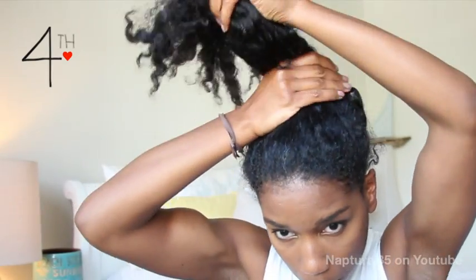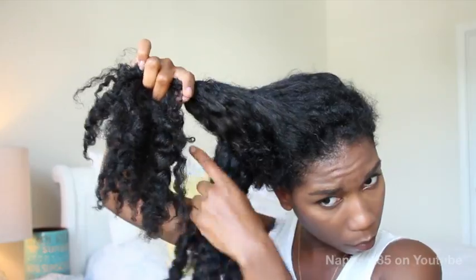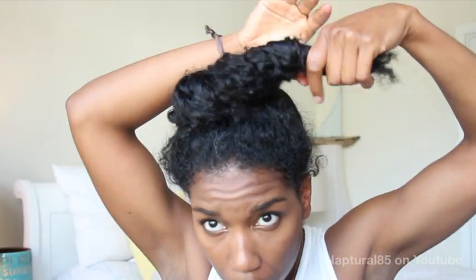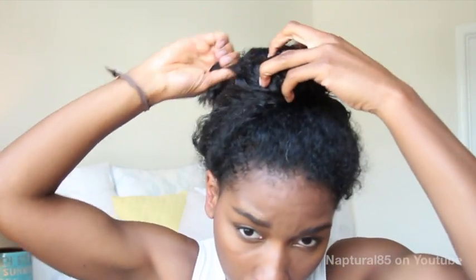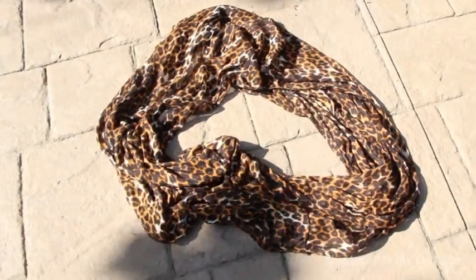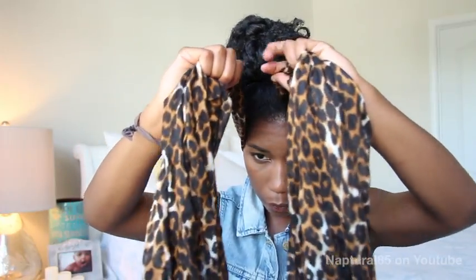Number four: gather all your hair to the top of your head, split it in half, and then twist it up. Now wrap that twist into a small high bun and bobby pin it in place. It doesn't have to be perfect, just make sure it's small and on top of your head. Grab the scarf just as it is and place it on the back of your head, pulling it forward. We're gonna crisscross it.